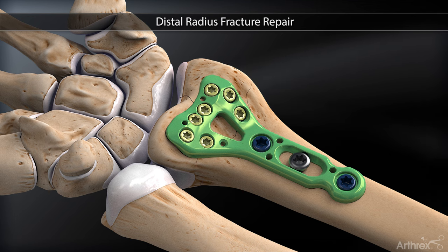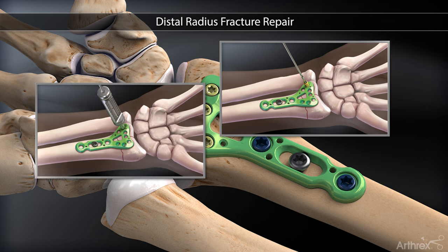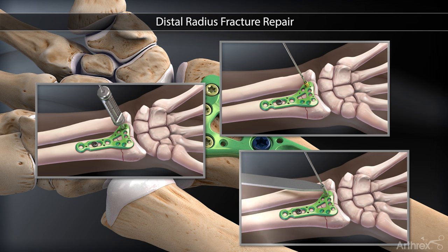Various aiming guide options are available in the set, including individual drill sleeves, threaded drill guides, and a variable angle drill guide, which can be used according to surgeon preference.